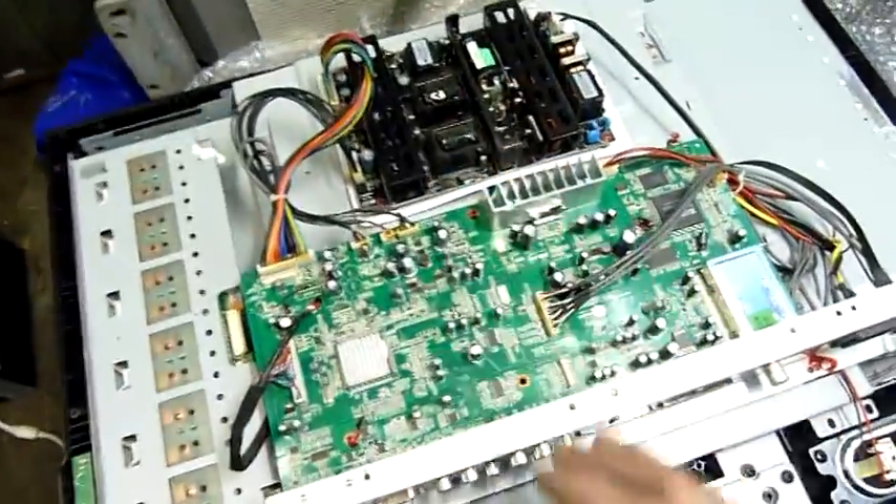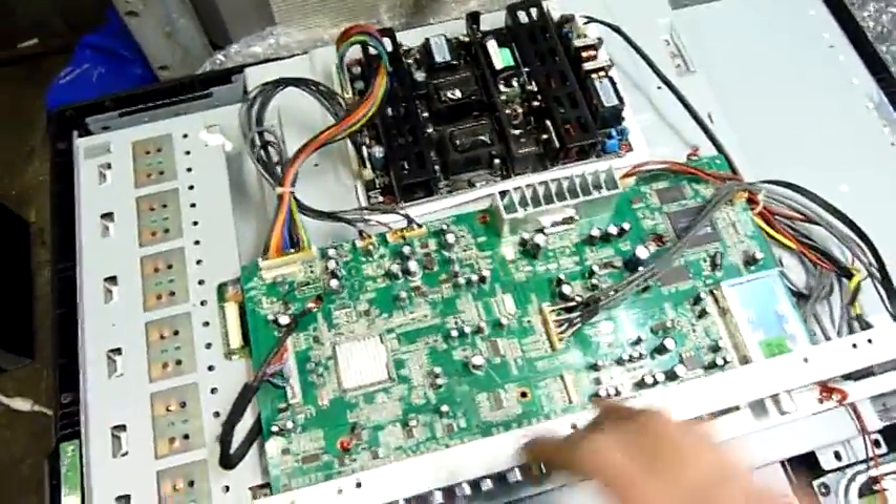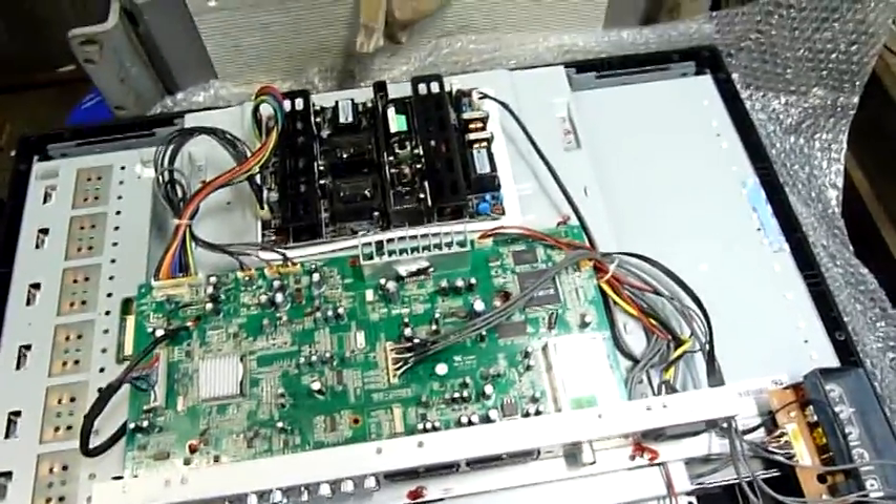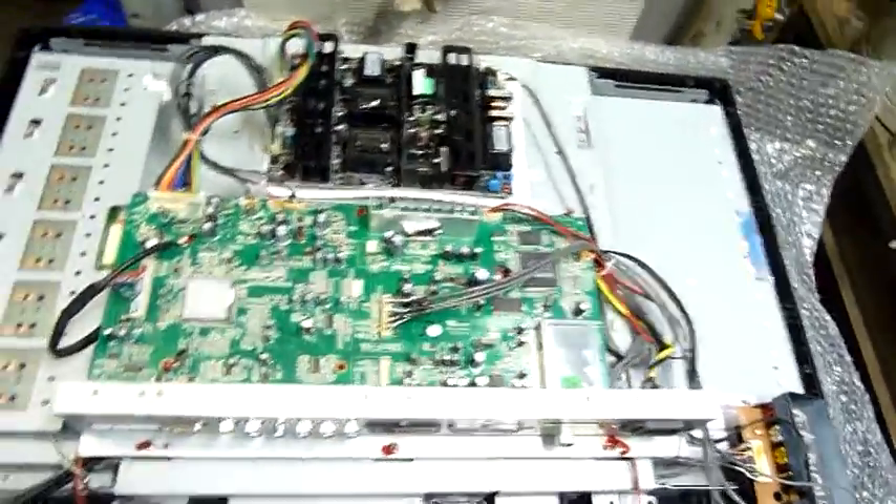I've got a fair idea it's probably a permanent problem with this board, but since the panel and everything's in such good nick it's still worth playing with, as the backlight inverters and everything like that still works fine. The panel's a good quality Taiwanese panel.